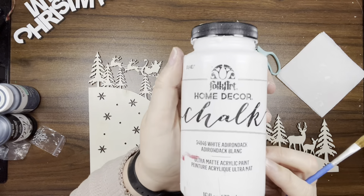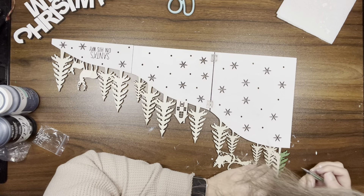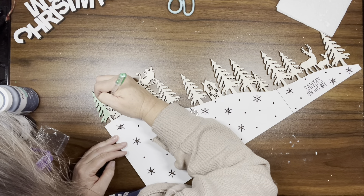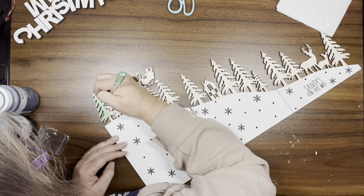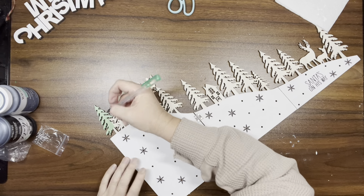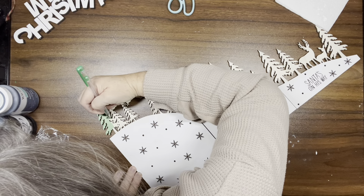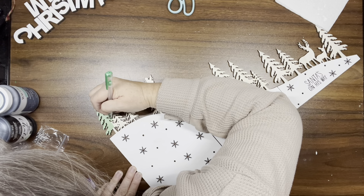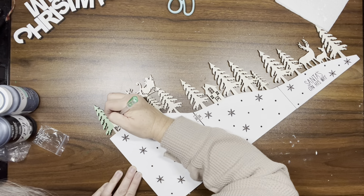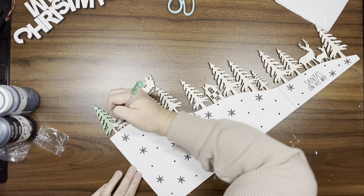Once that's done, I'm taking my white Adirondack home decor paint and painting all of the bottom part where the snow should be. Then I take some Arteza gel pens to paint in some of the trees. My gel pen ran out, so I ended up using some antique green Folk Art paint to finish off the trees.